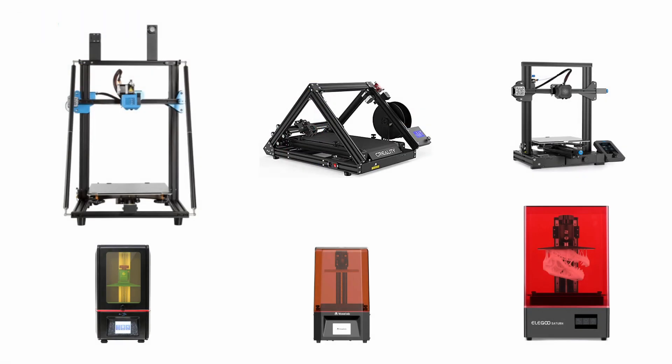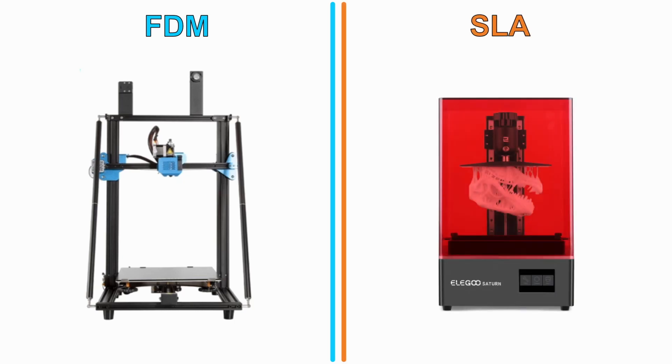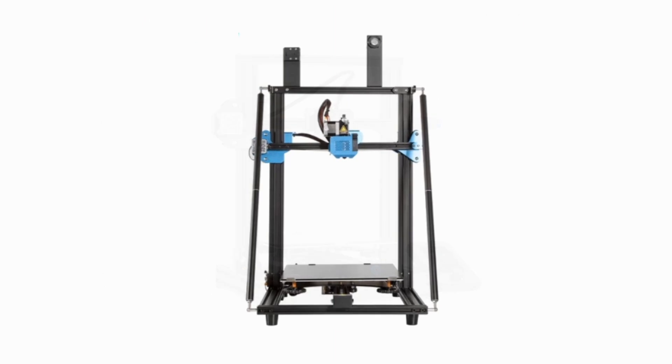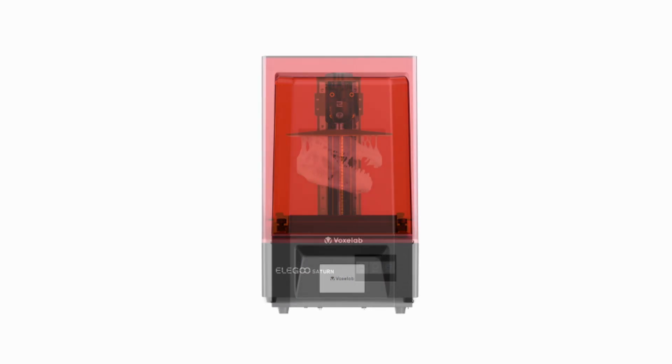I've been using quite a few FDM and SLA printers non-stop and decided to show you guys just how many of my personal machines have issues out of the box. To start things off I'll be looking at 3 FDM as well as 3 SLA printers, for a total of 6 machines. These machines include the CR10v3, Ender 3 V2, CR30, Anycubic Photon, VoxLab Polaris, and Elegoo Saturn.